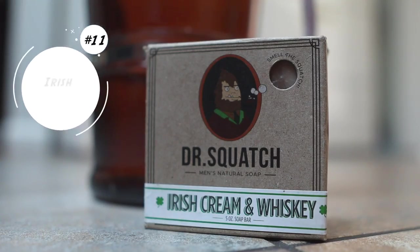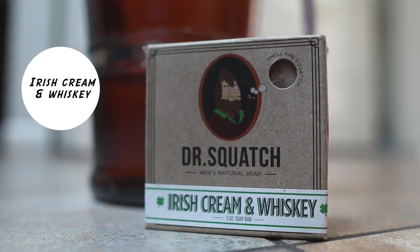At number 11, Irish Cream and Whiskey. Irish Cream and Whiskey is one of my favorite limited-edition bar soaps. It has a very interesting scent that I can't really explain, but it's amazing — I really like it a lot. Anytime it releases, I will pick it up. It's a great, nice-smelling bar soap. If you ever see it available — it usually comes out around St. Patrick's Day — I would recommend you pick it up. It'll probably be one of your favorites as well.